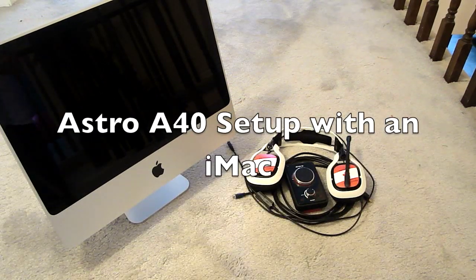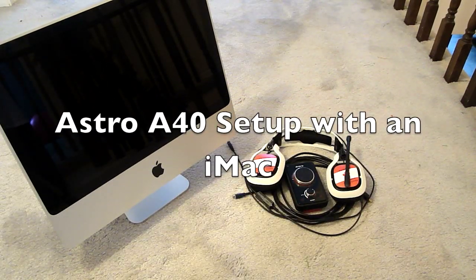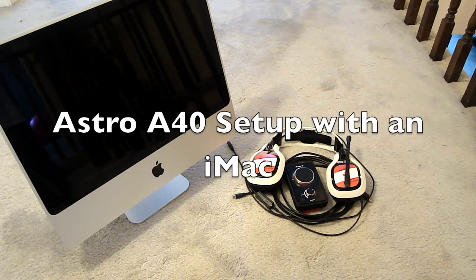Hey, this is DrummerBroad251, and today I'll be showing you how to set up the Astro A40 audio system on a Mac.